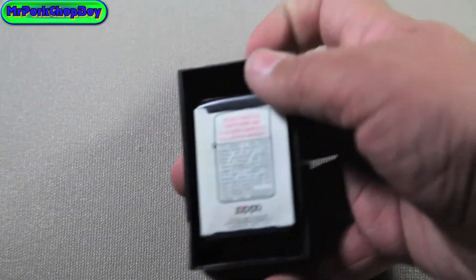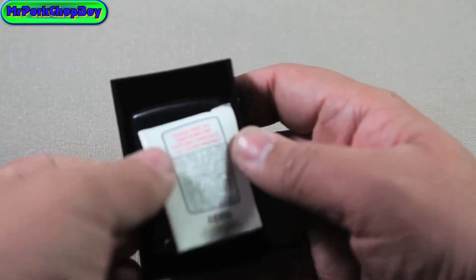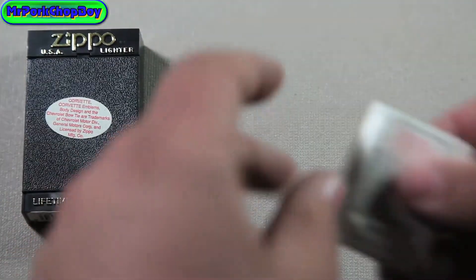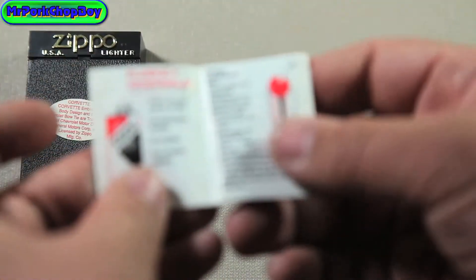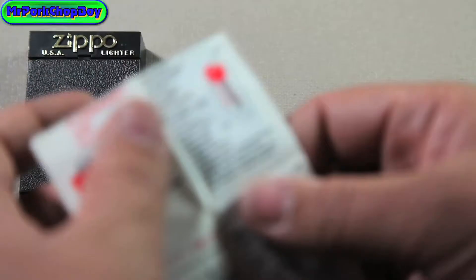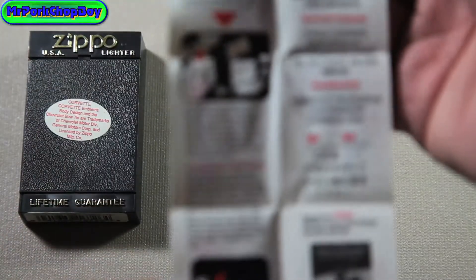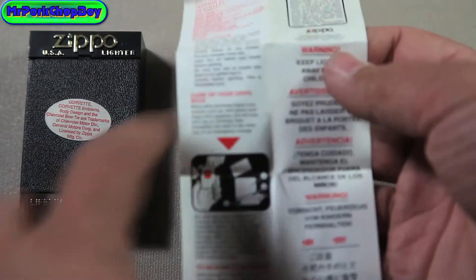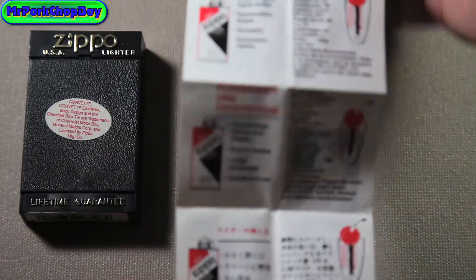It has the original paperwork on the back, so I'm going to be showing you that right now. I really like these boxes. They're a nice plastic material, and they are actually a stand also. Here you have just directions on how to work a Zippo, and when you open it up, it just talks about the Zippo flints and fluid in a few different languages, and over here it tells you that warning, keep away from children, and how to properly fill your Zippo. So that's pretty cool.